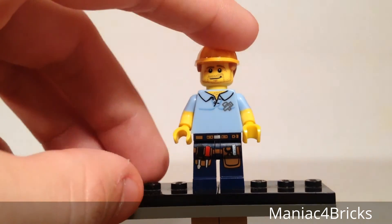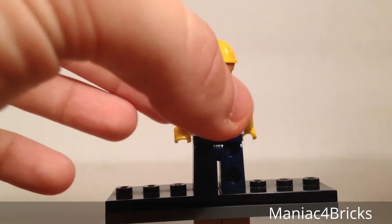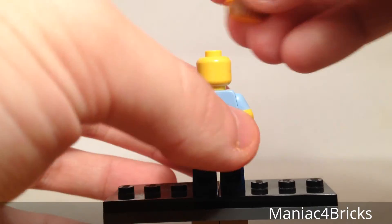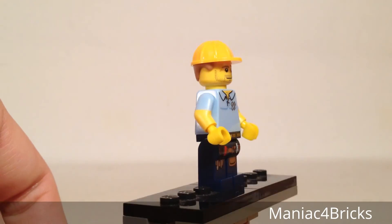He's got a nice genuine face. And as you'll notice, he doesn't have any back printing — I guess it's really not needed too badly. There's no back printing on his face either.